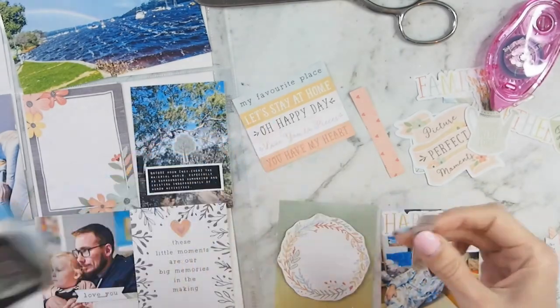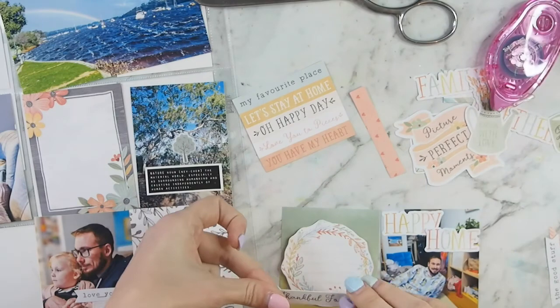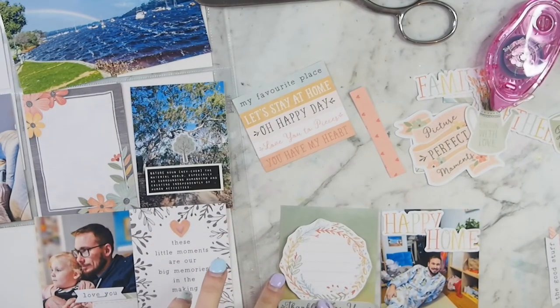I'm going to staple that on. And then off screen, I had to cut this out because you couldn't see it — I just add three little puffy love hearts as well.